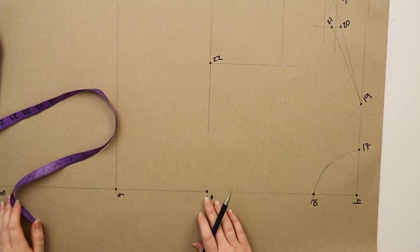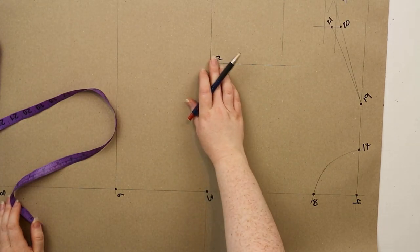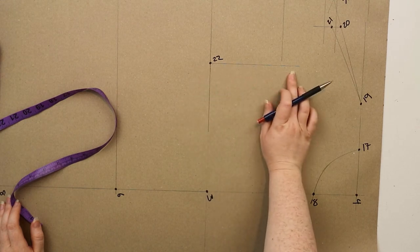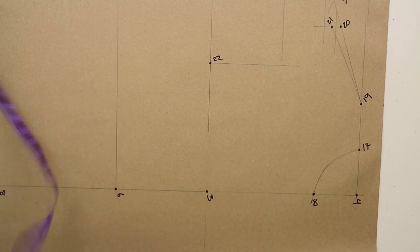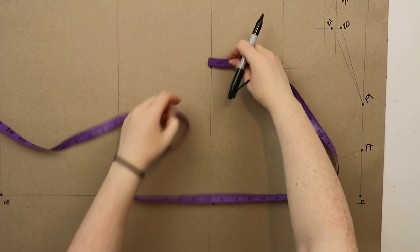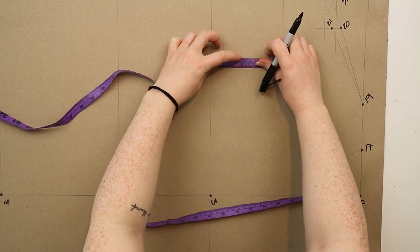My camera cut out at this point but at three I simply measured out half of the chest measurement plus half of the measurement from seventeen to nineteen plus one centimeter and marked this point as twenty-two, then drew a straight line up from this point. From twenty-two measure up one third of the measurement from three to eighteen and mark this point as twenty-three.